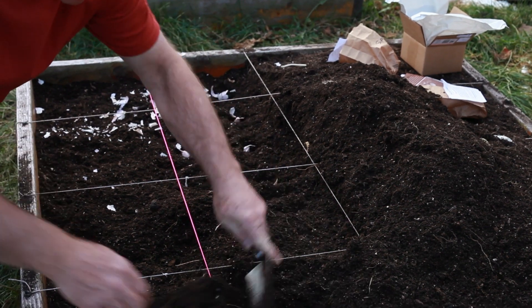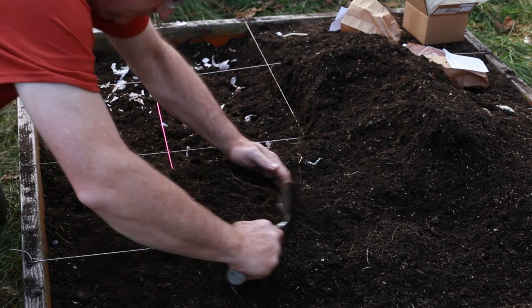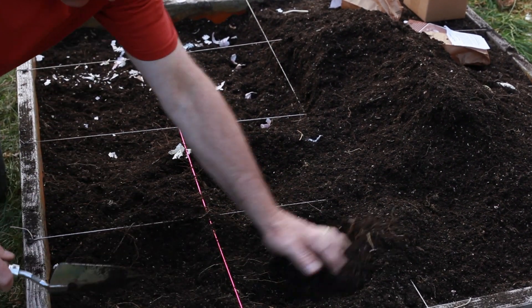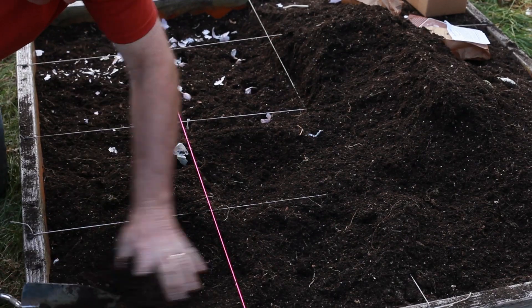All that's left to do is cover those little garlic cloves over with about two inches of soil. They're going to sit here for about a month. Somewhere around the first of December I'll probably mulch them with some composted straw or leaves to keep the really harsh cold weather off of them, hopefully preventing a freeze of the ground, and they'll just winter over all nice and be ready to go in the spring.